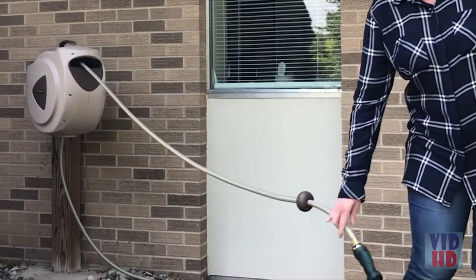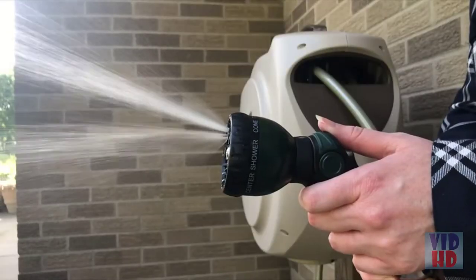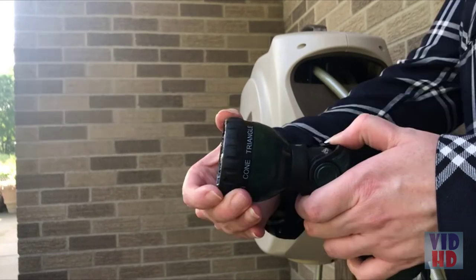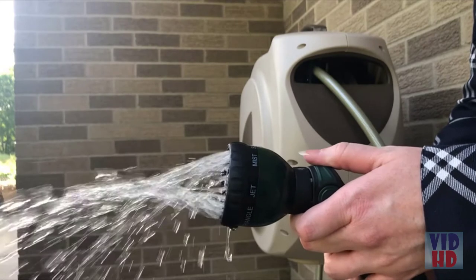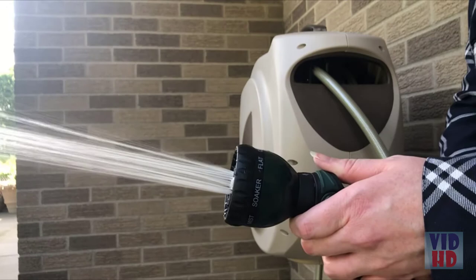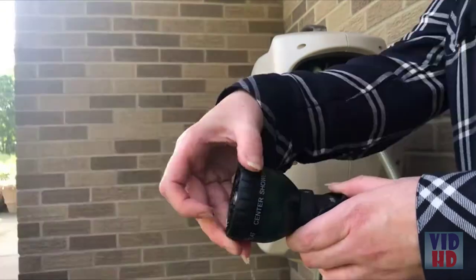Once finished, tug on the hose and it will retract back. The nozzle has 8 spray patterns which include triangle, jet stream, mist, soaker, flat fan, center, shower, and cone.